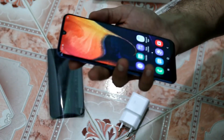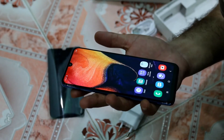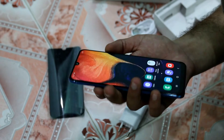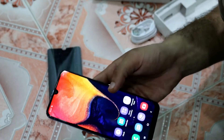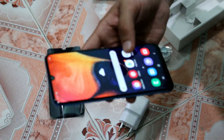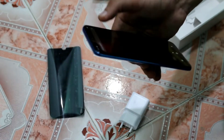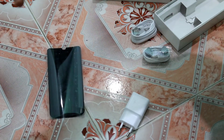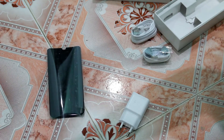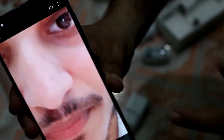The front camera sits in what Samsung calls the Infinity-U display. The display is quite large and the AMOLED panel looks crisp and very nice. The front selfie camera is 25MP. I'll open the camera and click a photo to show you. The quality of the front camera is very good and you can take good selfies with it.